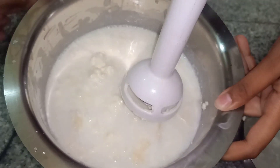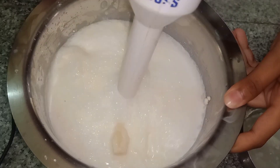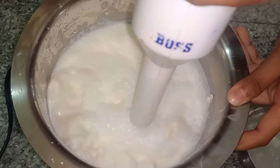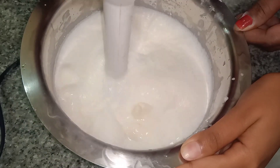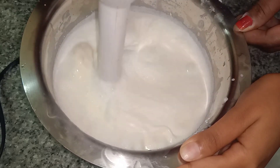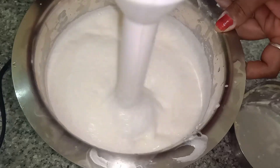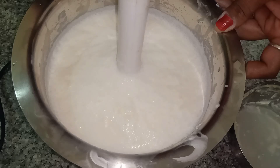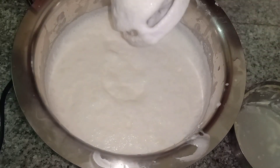And now we will move it slowly and slowly. We will stop for one minute because it will be warm. We are holding the butter with the butter. The butter will be broken and removed properly.